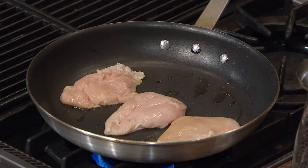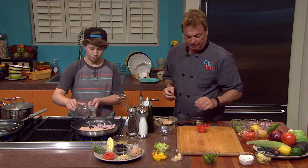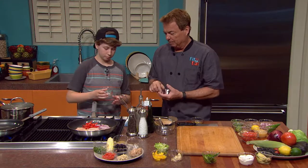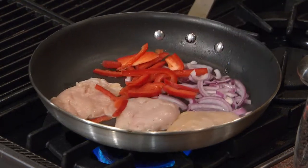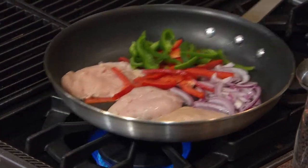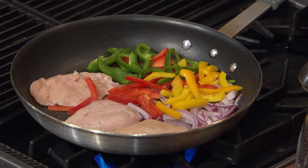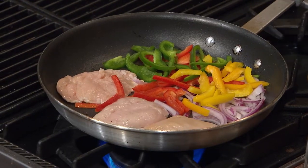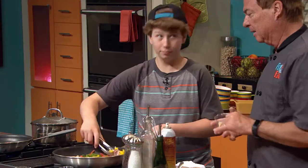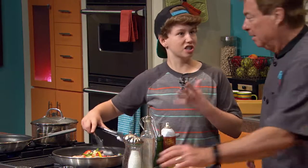Let's start with our onion first — nice julienne red onion. Some red bell pepper, some green bell pepper just to give it some really pretty color, and some yellow. I love the color in this. This is stuff that everybody can get in any store. How about we put a little garlic in there as well? I can already smell it. It's so aromatic.